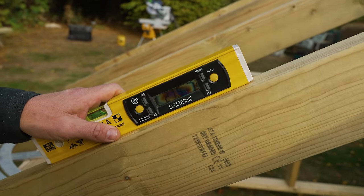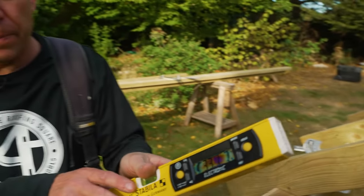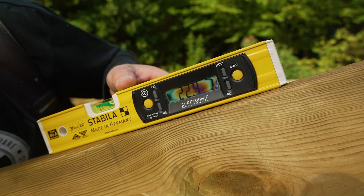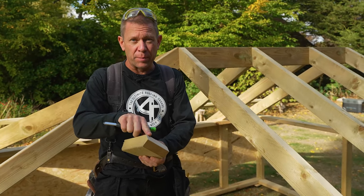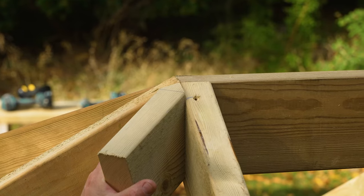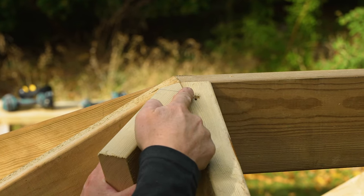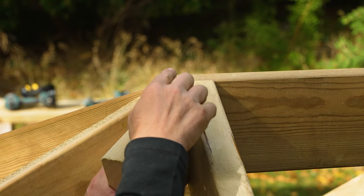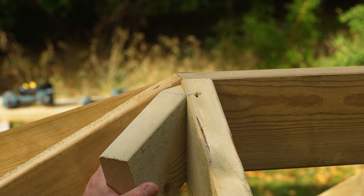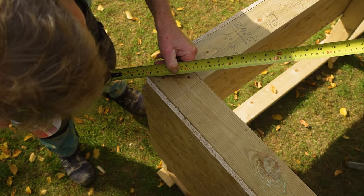Just to prove a point — here's our common rafter at 30.3 degrees, and here's our hip at 22.4 degrees. I've cut a little point on the hip at the same pitch as the hip, 22 degrees. Of course I could have measured to the longest point, but as you can see if you lift it there it's just out a little bit. So by going to the shoulder line, it's just a few millimetres down and it's a more accurate measurement. And now I can measure from there to the overall plate down there.